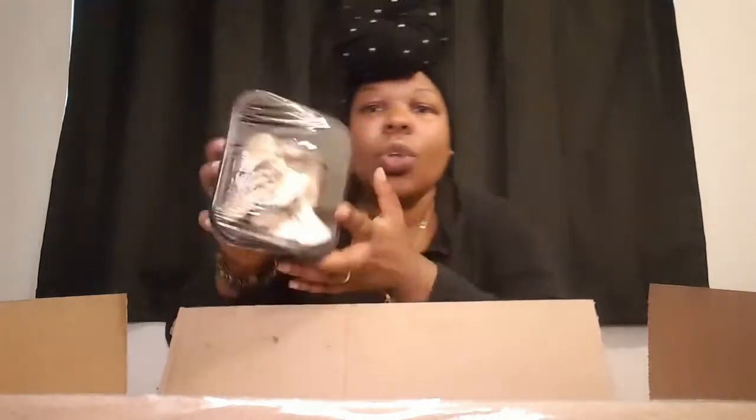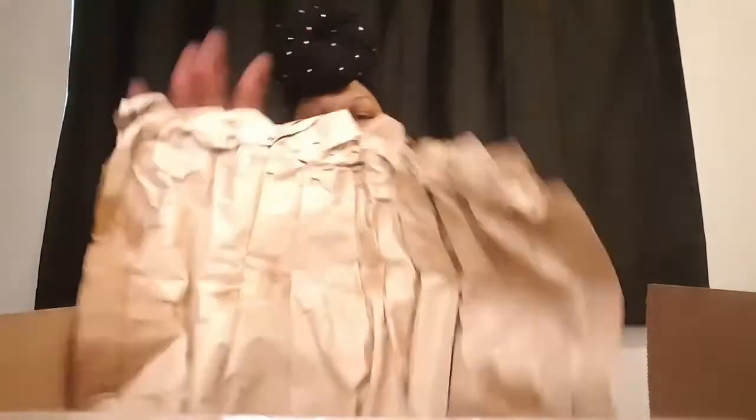Oyster mushrooms! These look — I saw someone cook them online and they look like sautéed chicken, so I was like, I'm going to fake myself out with these. And we have avocados.